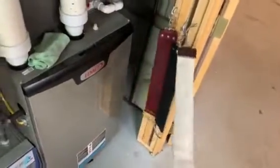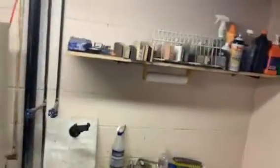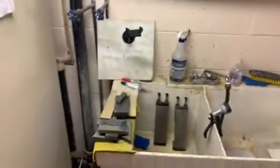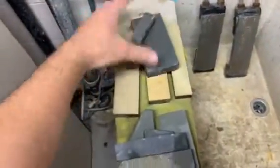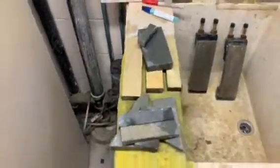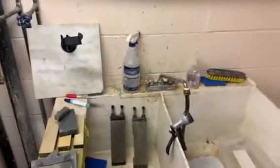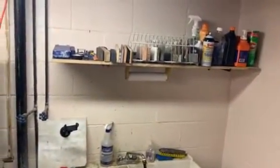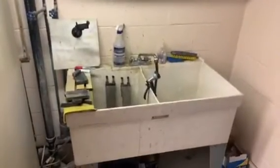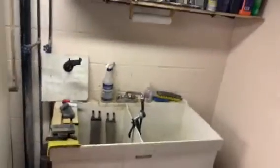Anyway, guys, that was about 10 minutes — just a brief tour of my honing den and everything I use. I also have my three coticule stones. I'm still learning. I hope this helps some of you out and gives you a little peek into my honing den where I do my work. Alright guys, see ya.